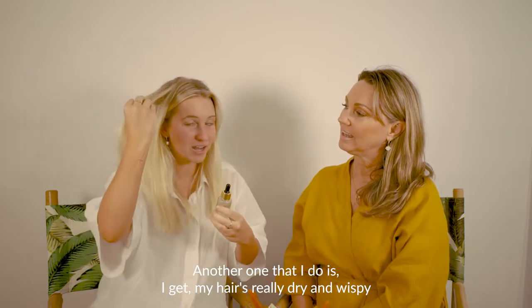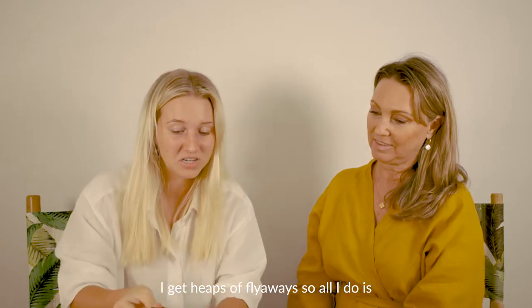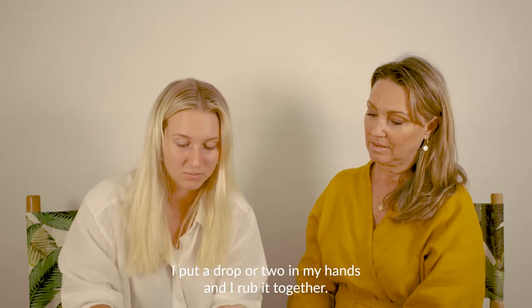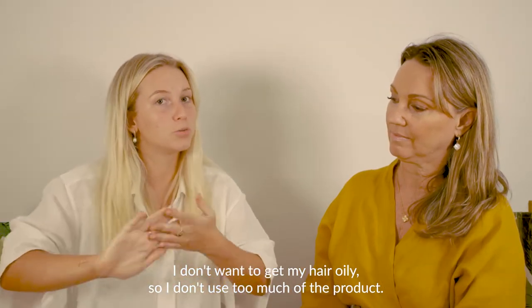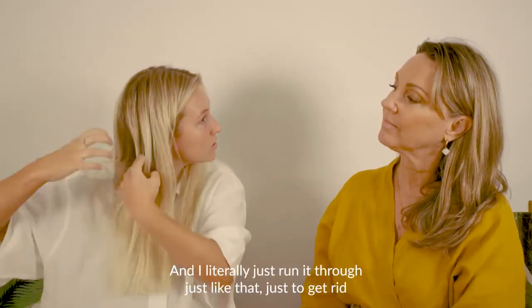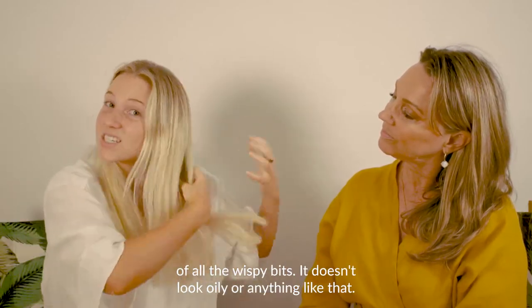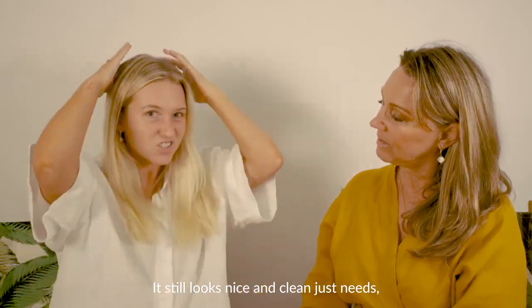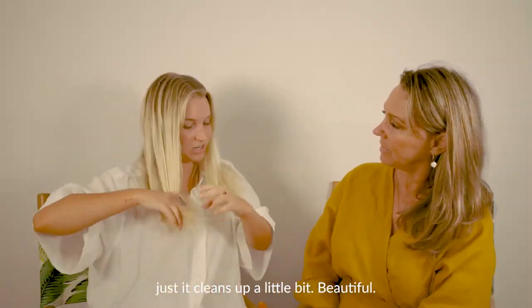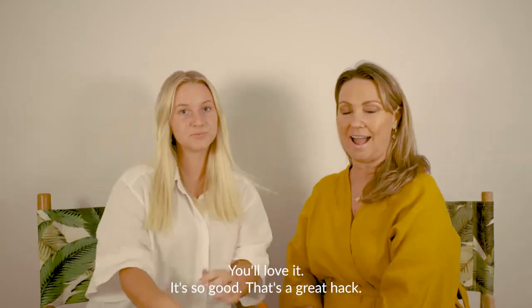Another hack: my hair gets really dry and crispy and I get heaps of flyaways. So I put a drop or two in my hands, rub it together — I don't want to get my hair oily so I don't use too much — and I literally just run it through to get rid of all the wispy bits. It doesn't look oily or anything. It still looks nice and clean. It just cleans it up a little bit. That's a great hack!